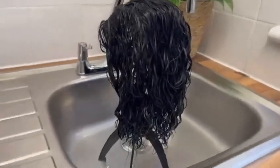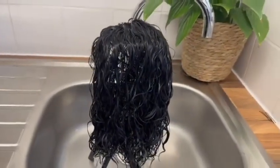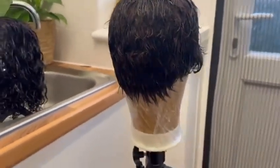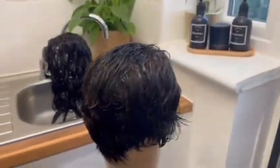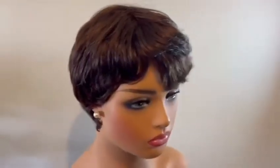This is it, all done! This is a curly unit the lady bought from me one year ago, and this is her pixie cut. I'm going to let those sit and dry.